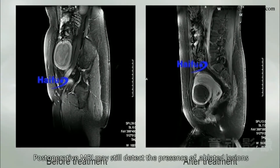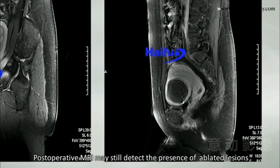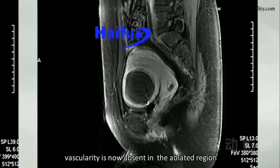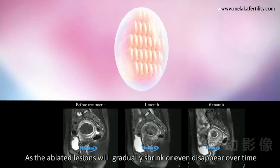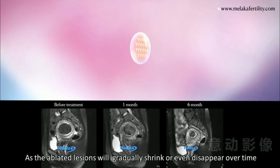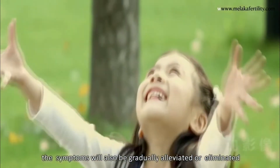Post-operative MRI may still detect the presence of ablated lesions. However, vascularity is now absent in the ablated region, as the ablated lesions will gradually shrink or even disappear over time. The symptoms will also be gradually alleviated or eliminated.